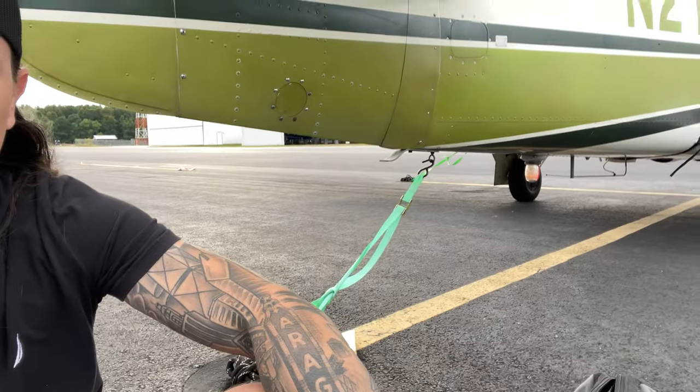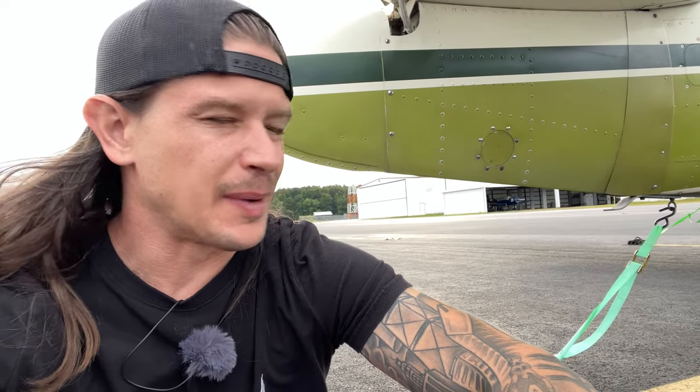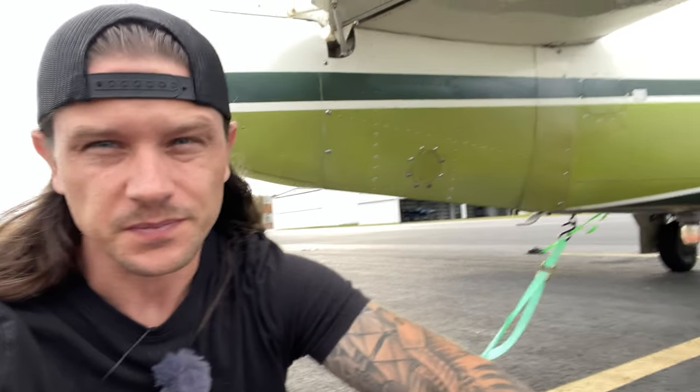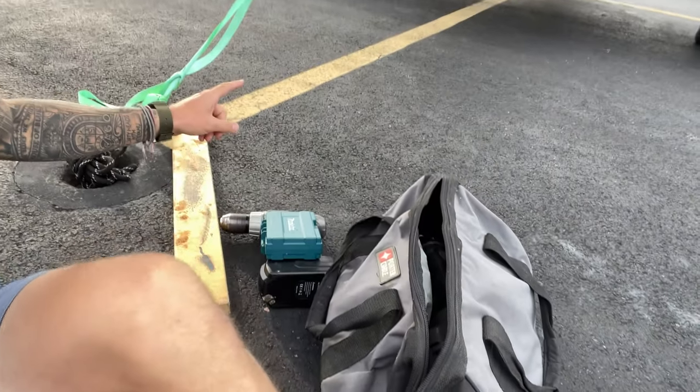Just got to the airport — it's already getting pretty windy. I've already got the airplane tied down. This airplane is a lot heavier than my last one, so I'm already not as worried about it. My last airplane, the Cessna, got damaged in a windstorm — it wasn't a hurricane, but the wind was so strong that I had a gust lock in here and the elevator was down in the back. The wind came from the back side so strong that it pushed the plane into the ground, destroyed my tie-down back here and a camera mount I had on there.